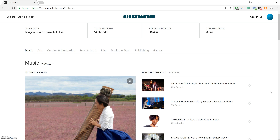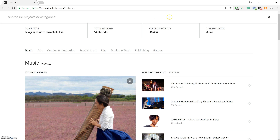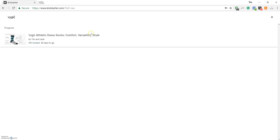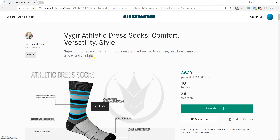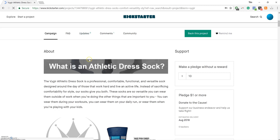So we are at kickstarter.com right now. If you look in the top right corner, you'll see a search button. We'll click that and type in Vigor — V-Y-G-I-R — and it will pre-populate with our campaign page, and we'll go ahead and click on that, taking us directly to our campaign page where we can then scroll down. You'll notice two columns: the About column and the Support column.